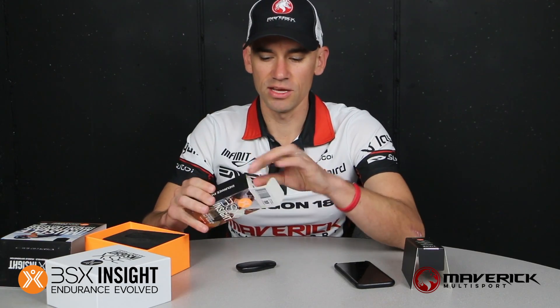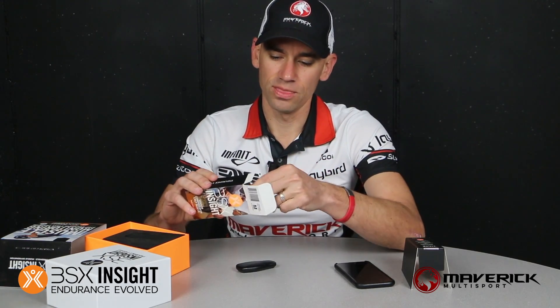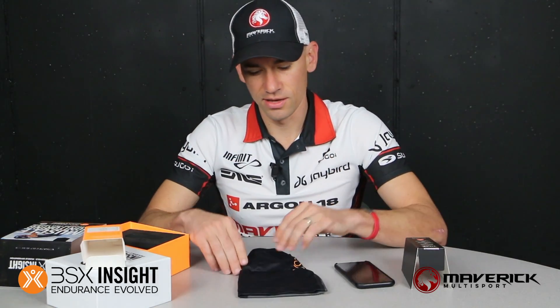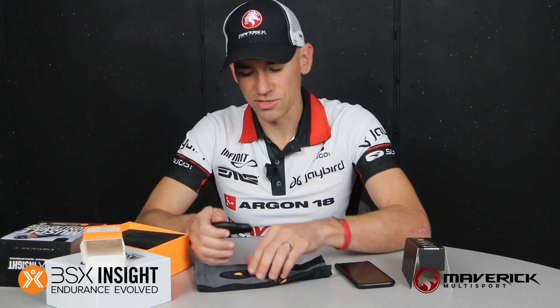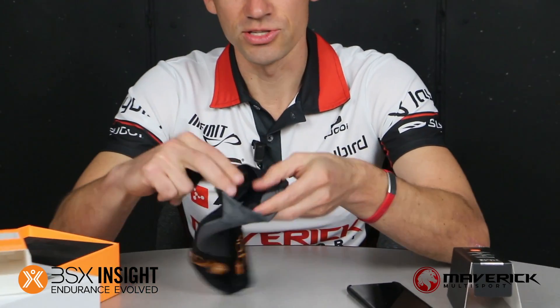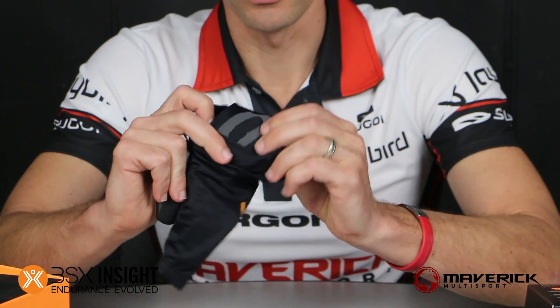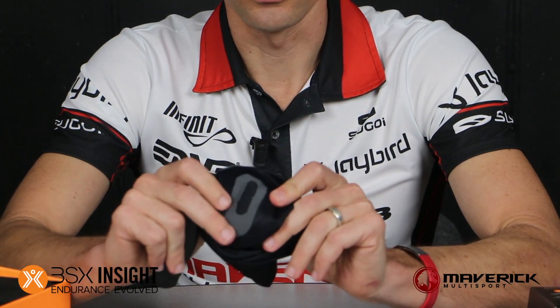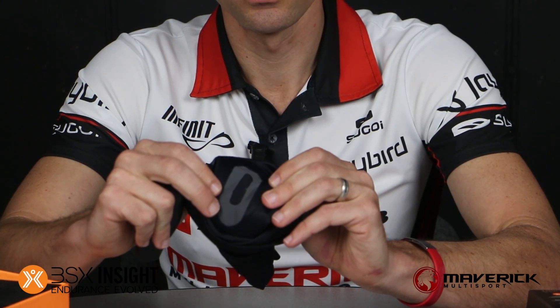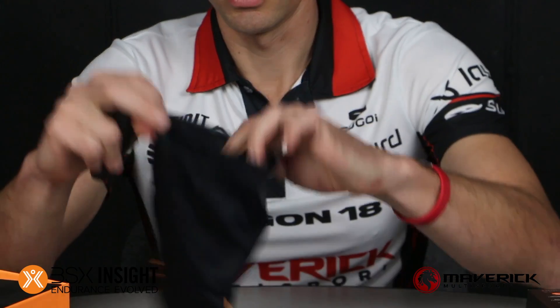This one is a medium. Inside is the calf sleeve, and the device fits just inside the sleeve right here. There's a little slit here so that the lights can see through.